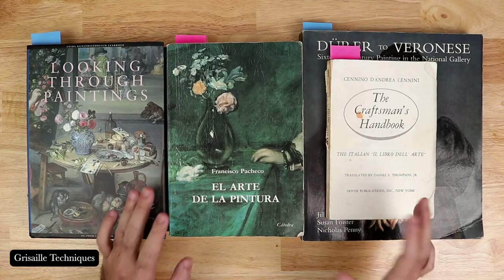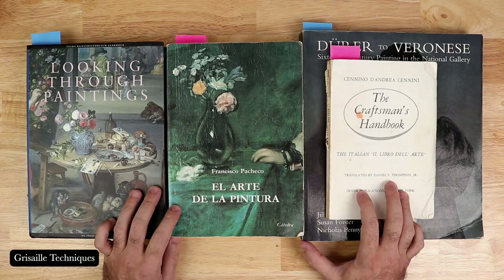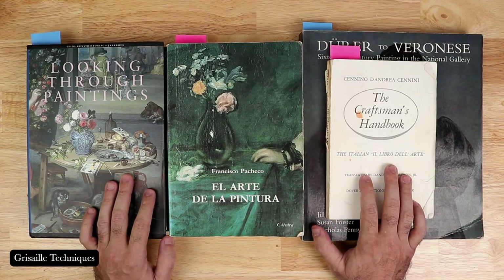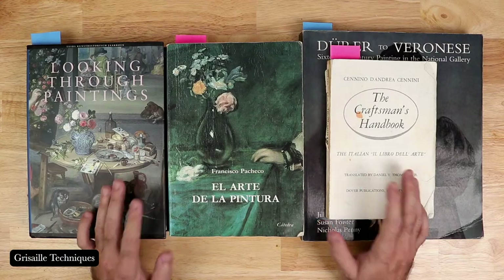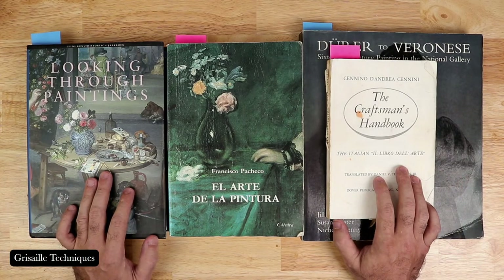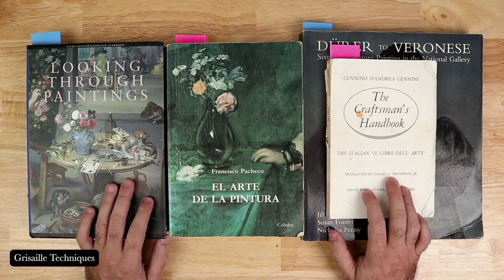Hello and welcome to another live presentation here on my channel, Luis Borrero, visual artist. I'd like to thank everyone for coming by today. I have a really exciting presentation about grisaille techniques and the Renaissance artists that innovated this wonderful technique. Thank you all for your wonderful comments and feedback.